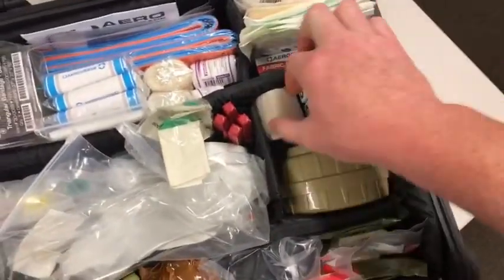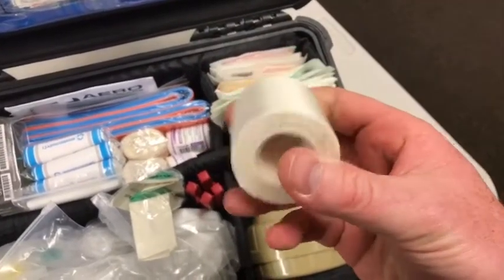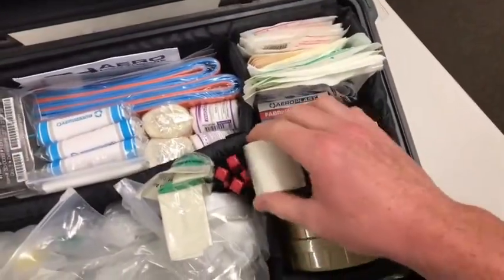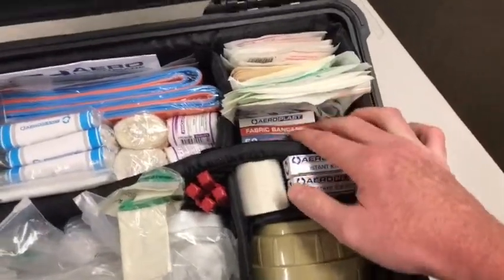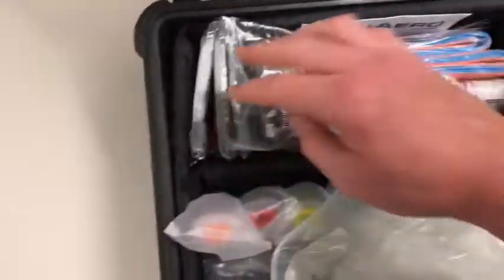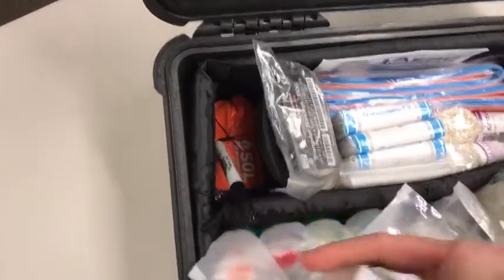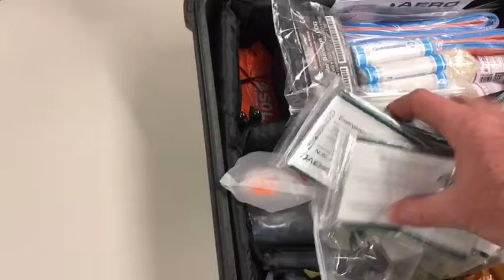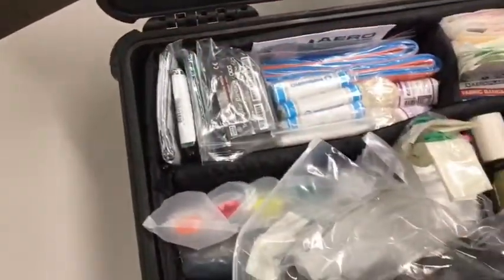A couple of small ice packs and some tape — I love the 3M Durasik cloth tape, so I've got that in there. Just a bit of micropore as well for dressings. I've also got all my hypothermia management gear: a small survival bivvy, a couple of sharpies, and some space blankets — always have multiple space blankets in there.